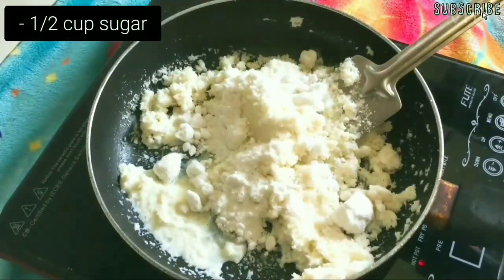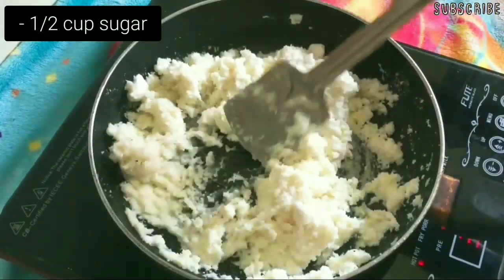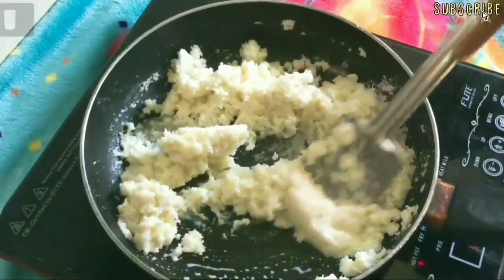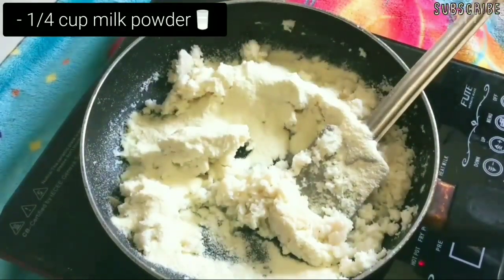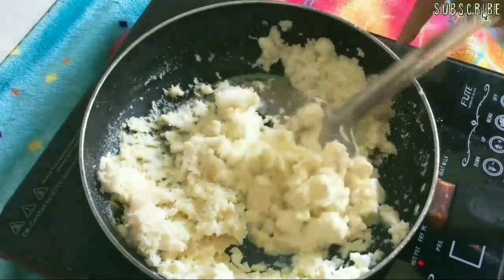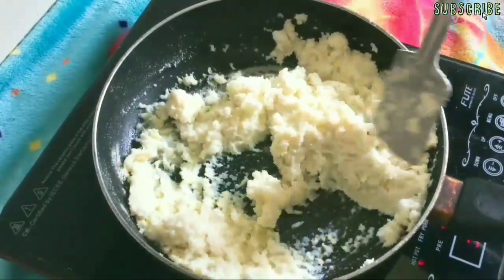Then add 1 cup of powdered sugar, and finally add 1/4 cup of milk powder. Keep on stirring on a medium to low flame till it forms a soft dough.